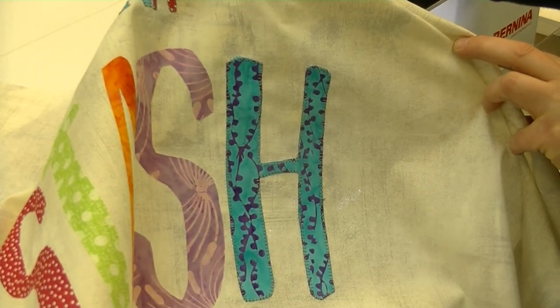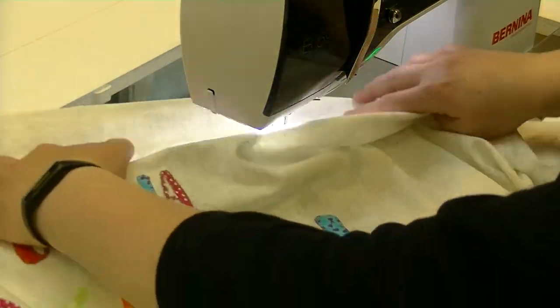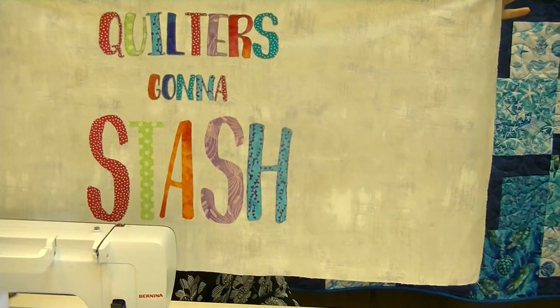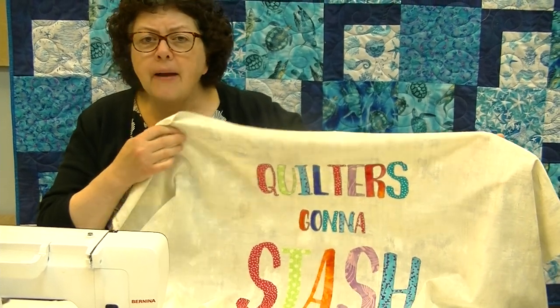You can see the gray is just a nice blender going all the way through, and you don't have to keep changing thread in your machine. So you're going to continue with the rest of them exactly the way we just did. I did the width of the fabric and cut about 31 inches top to bottom — it gives you a nice result. You can make a pillow, use this as part of a tote bag. I'm going to do a little wall hanging, and we will see you next time. Bye!